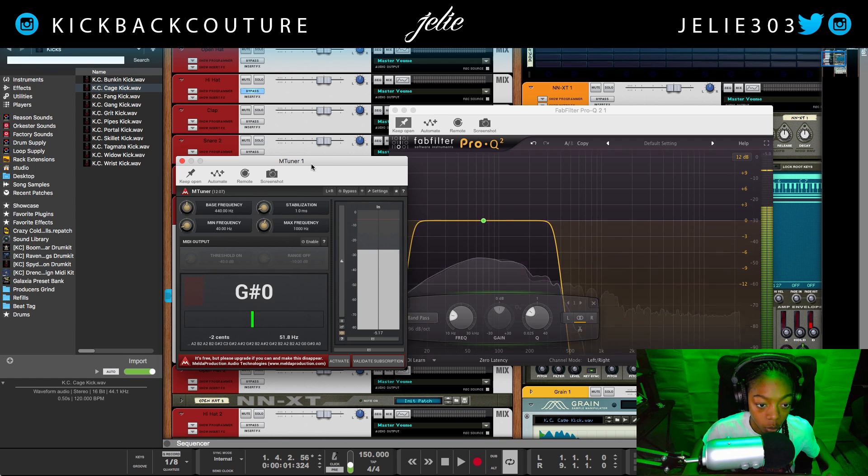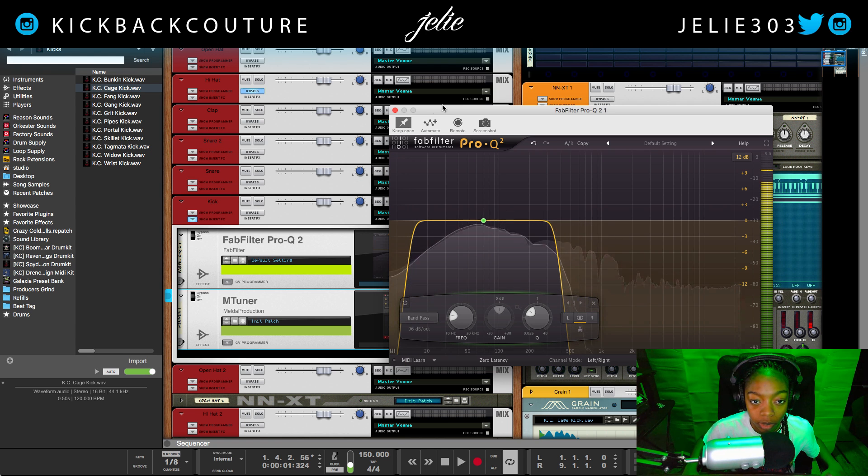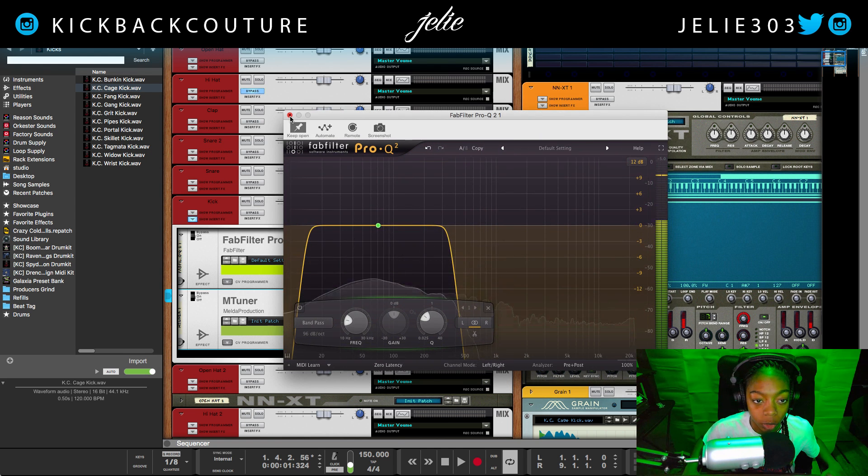I can open mTuner, and it is also indicating that our sample is a G#. It's moving a little bit here and there, but we can clearly see that it's a G#. So like I said, I would go with Grain.